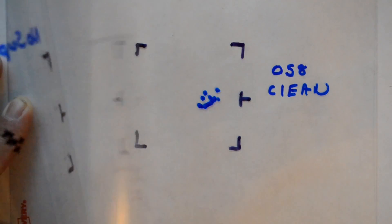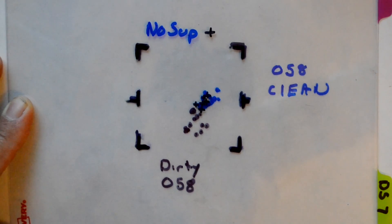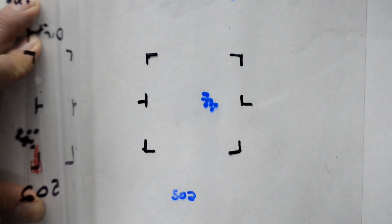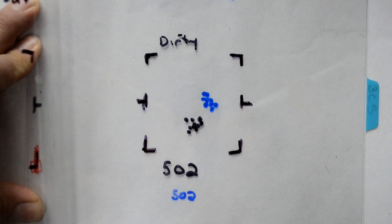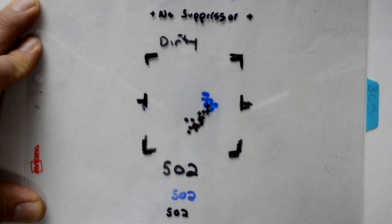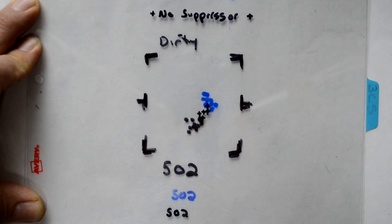There is a definite change with the suppressor being clean or dirty. Moving on to lot number 502 — clean, dirty, no suppressor. The suppressor looks pretty similar to the last one: clean, dirty, no suppressor.